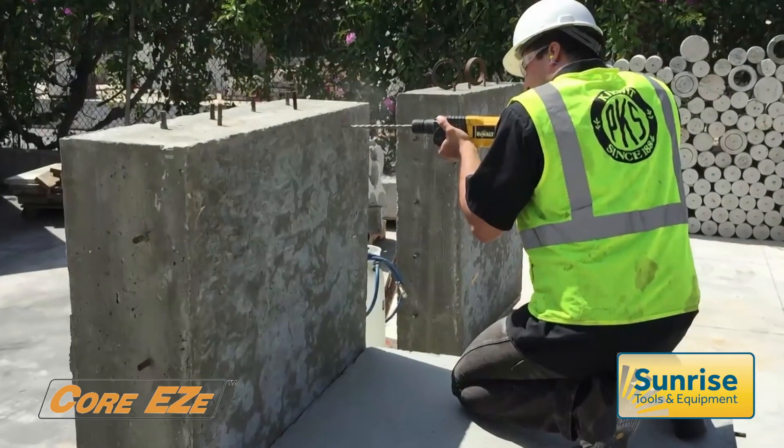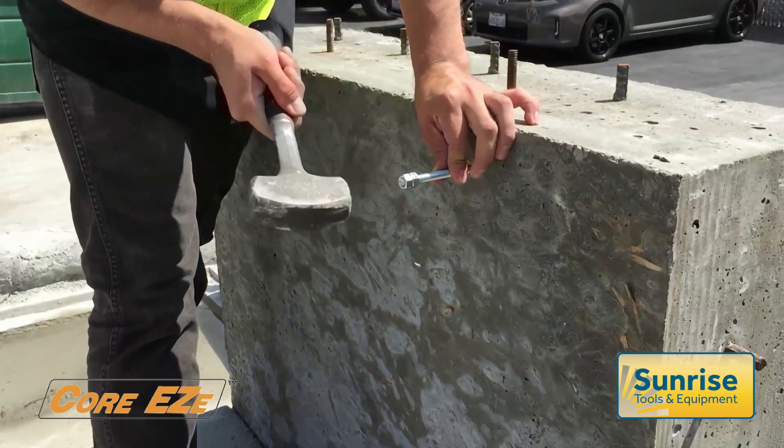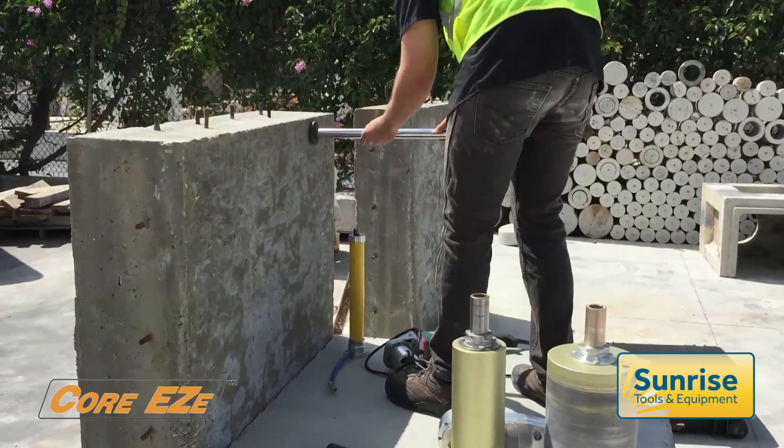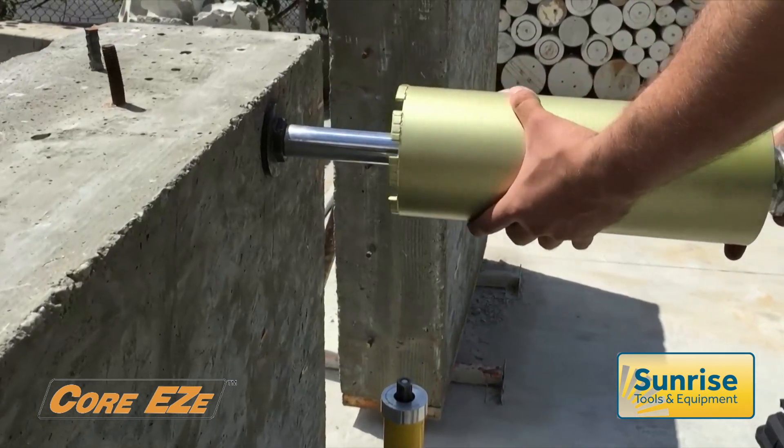Set up is quick and easy. A single anchor is inserted in the centre of the core area — no offset measuring is required. With the guidepost tightened in position, add the core bit with its pre-fitted hex drive.